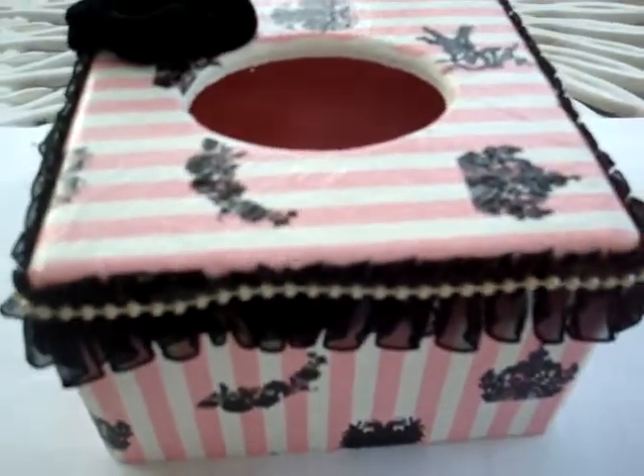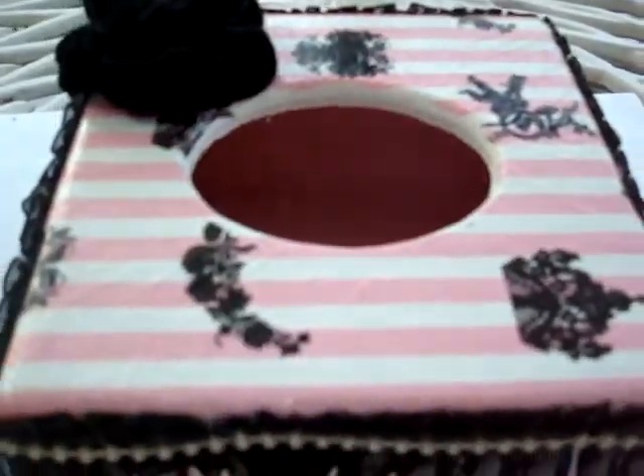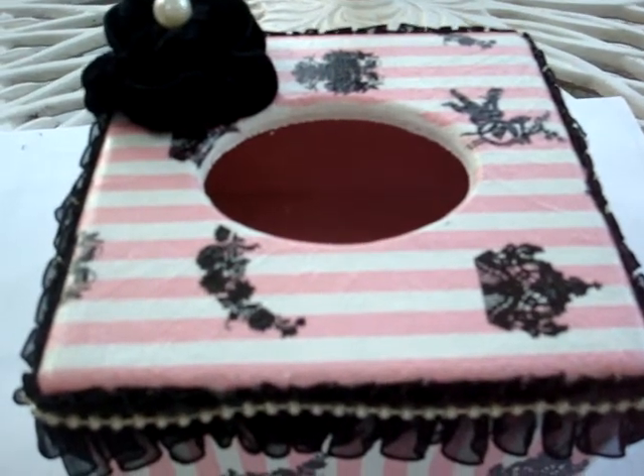There you go. If you see, this is the pink color, it's very nice. So I don't want to put a lot of embellishment on it very much.